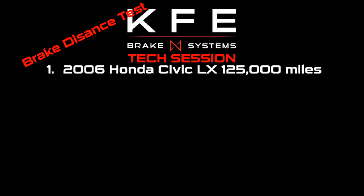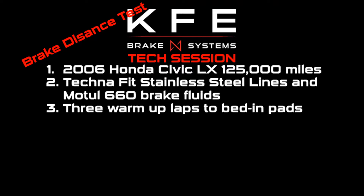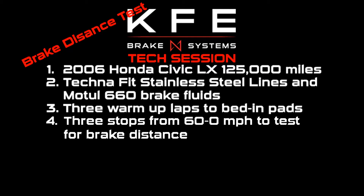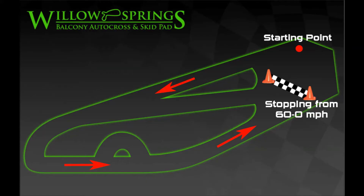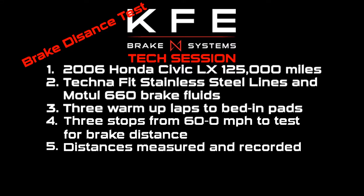Recap: We'll be using a 2006 Honda Civic as our baseline vehicle. The only mods are the Technifist stainless steel brake lines and the Moto 660 brake fluid. We'll be doing three warm-up laps to bed the brake pads, then three stops from 60 to 0 to test for braking distance. After each session, we'll be measuring and recording the distances, and we'll be doing brake pad changes between the 30-minute brake sessions.